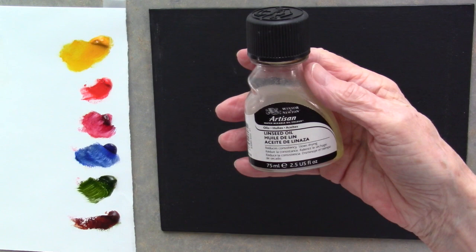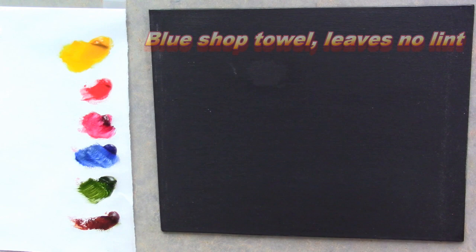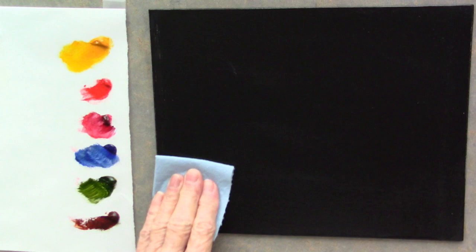I'm starting out with some clear linseed oil - a water mixable linseed oil. If you don't have water mixable linseed oil and you're using regular paints, just go ahead and use whatever kind of clear oil medium that you need to. I've put a little bit on a paper towel, and because my canvas is gessoed three times it's very smooth, so I can just add this oil right on the canvas. It might be hard to see because it's black and there might be some glare, but it will go away eventually.